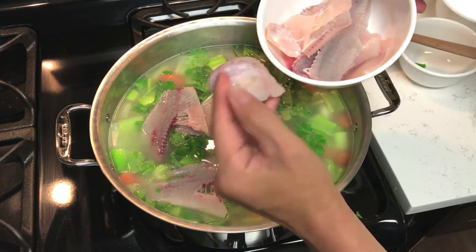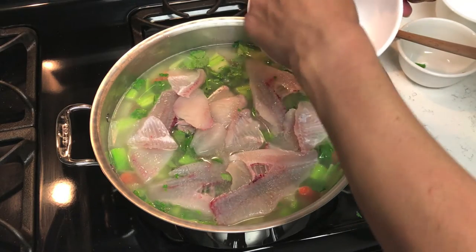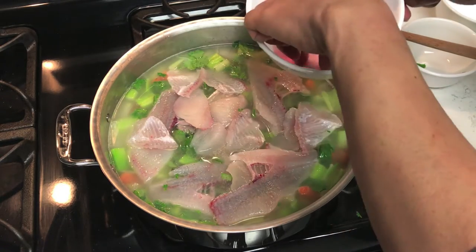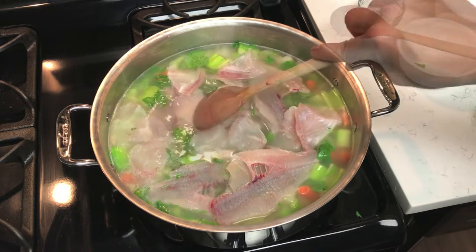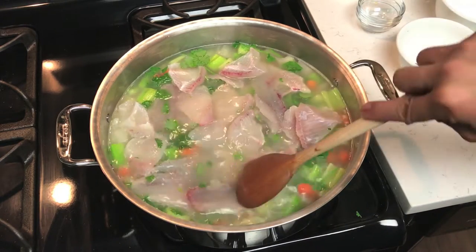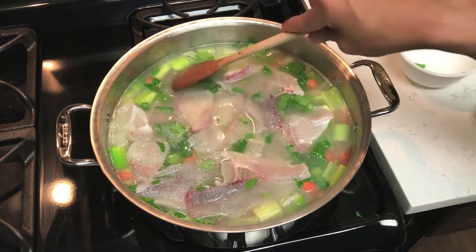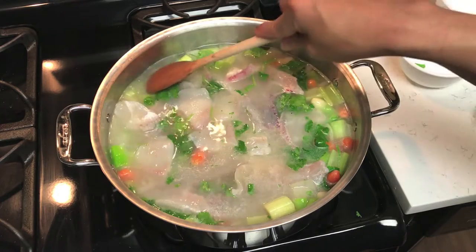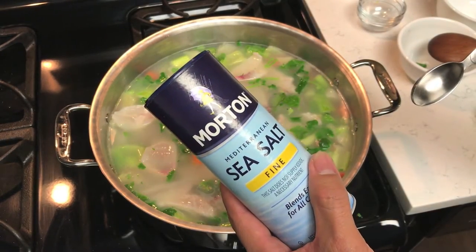This is the rib meat right here — all of this was just filleted minutes ago, so it doesn't get any fresher than that. We're gonna bring this to a boil and then cut back the heat, let it simmer for about 40 minutes so all the ingredients can blend together. Add two teaspoons of sea salt.